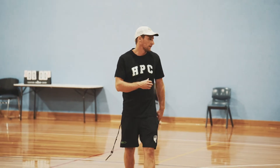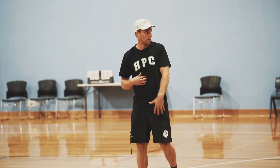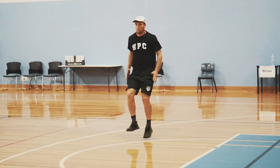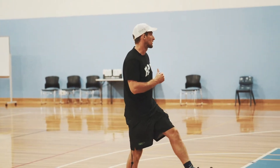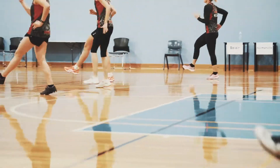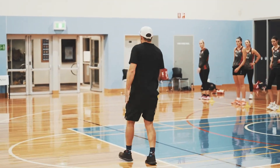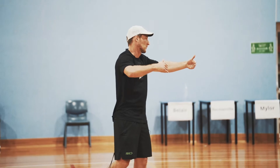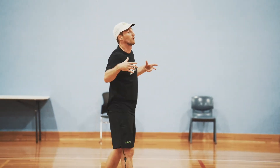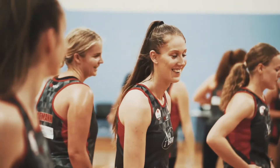Straight leg running next. Lock the core in, arms stay chin to pocket, but legs are going to be straight. Getting lots of reps, hitting the ground nice and hard, then pointing the toes up. Let's go — toes, toes, toes. Make sure we don't chop with our arms. Get double the amount of reps — don't move forward so fast, get more reps in. Good, walk back.